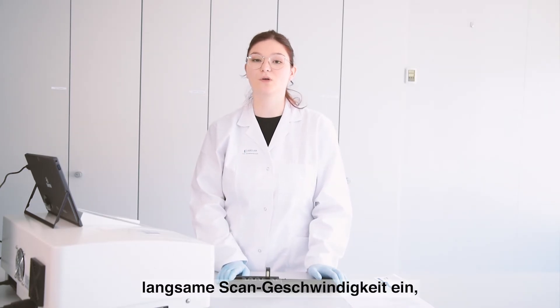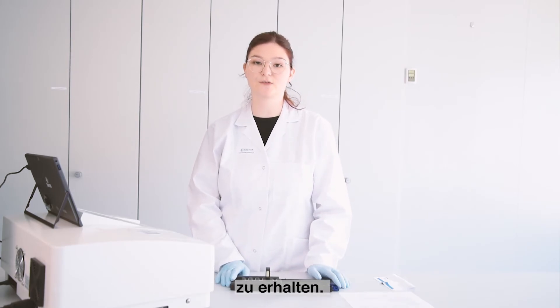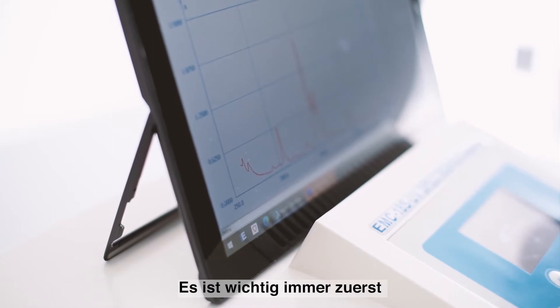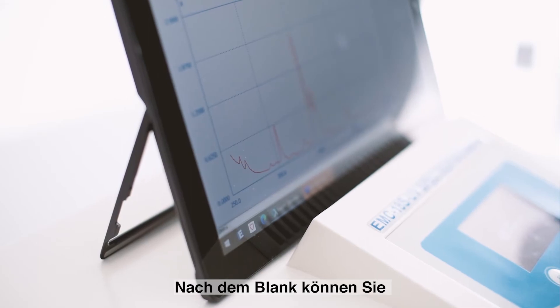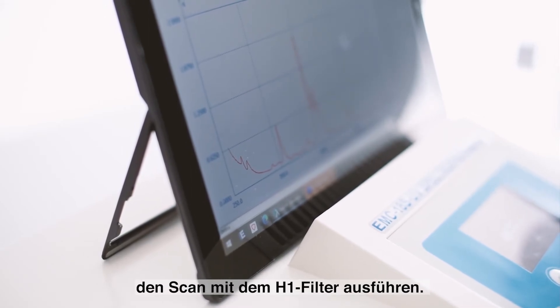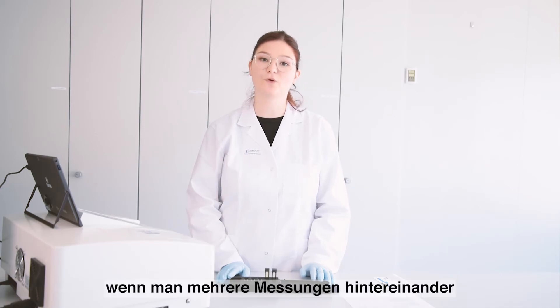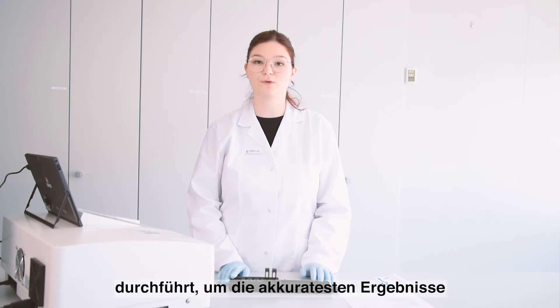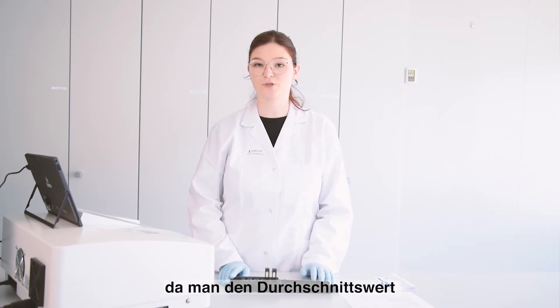You should always select a slow scanning speed and small intervals because this will lead to the most precise results. Always carry out the blank at first, and then after the blank is done you can do a wavelength scan with the H1 filter. Be sure to take several measurements again, as taking the average will lead to the most accurate results.